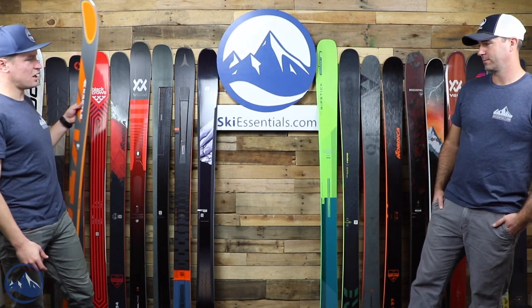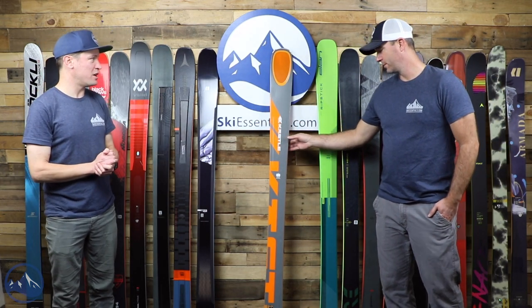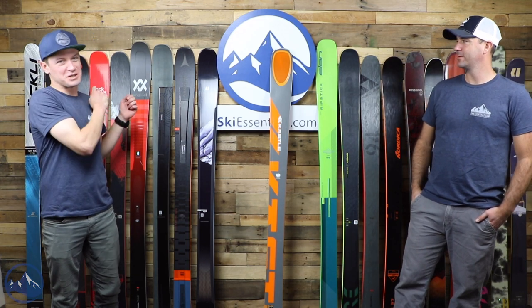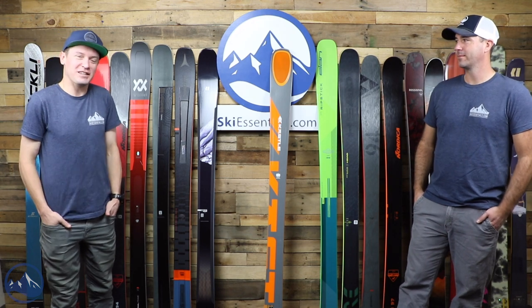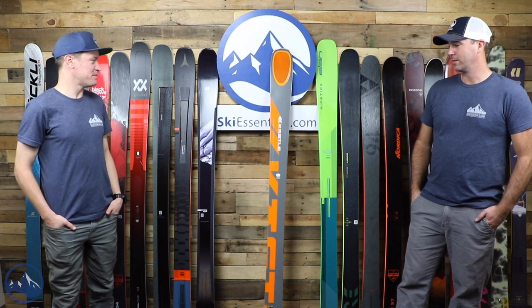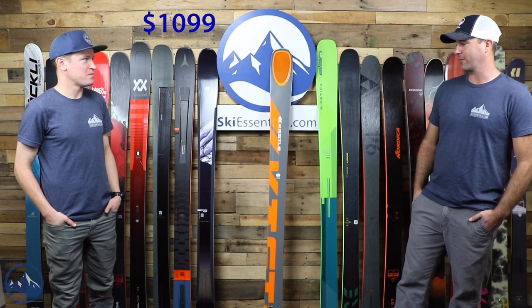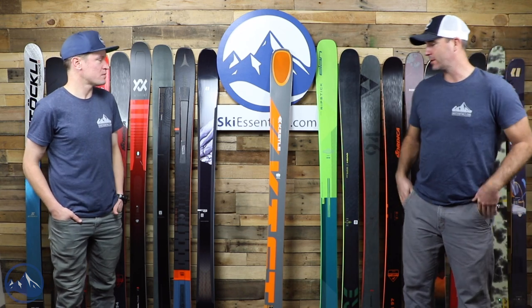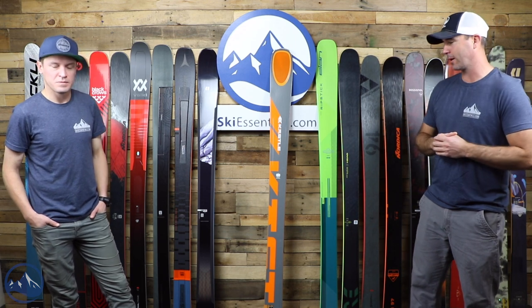Bob, why don't you kick us off with the Kastle FX 96 HP? Quick note: we're going most expensive to least expensive — the opposite of the last video. So $1,099, just shy of $1,100 here for the Kastle FX 96 HP. This ski is unchanged from last year, so if you heard about it last year, it's the same for this year.